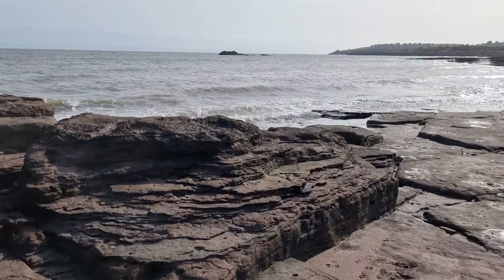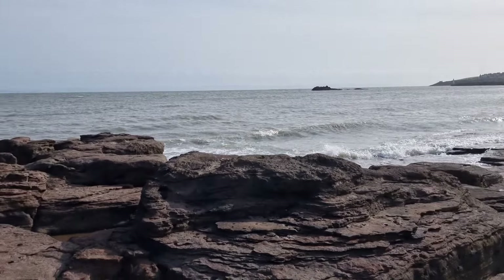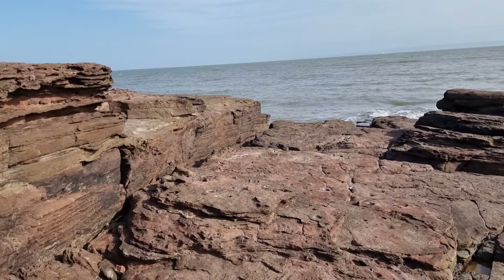You might not be able to hear a single word I say because I'm down at the beach and the tide's coming in — it's blown a bit of a gale. But they've got some pretty sweet rocks down here.